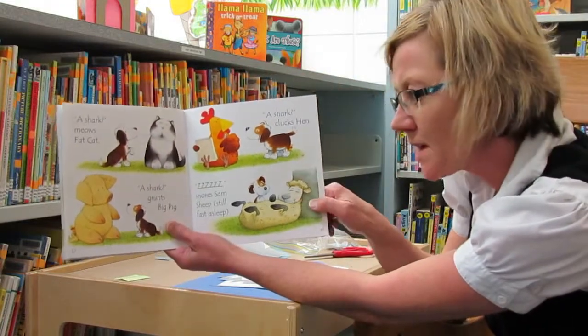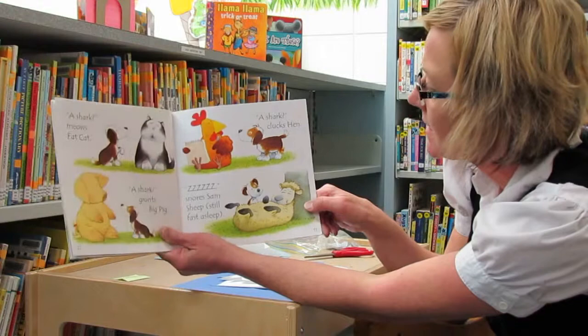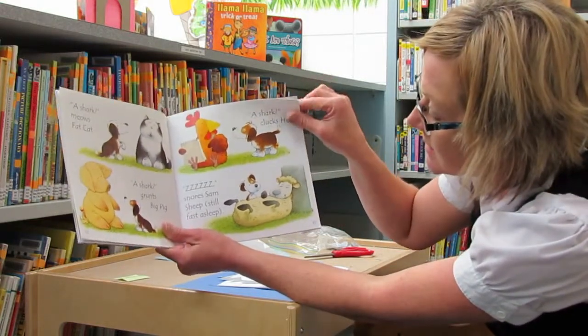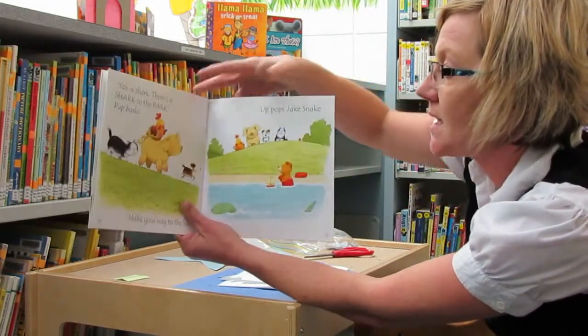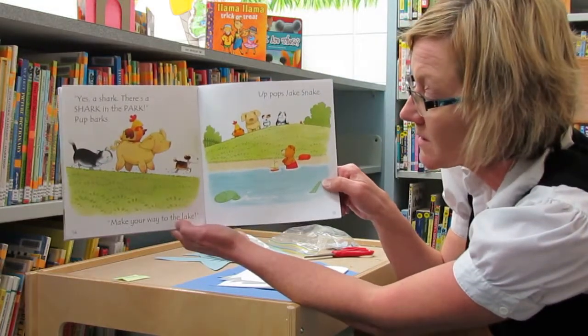A shark, meows fat cat. A shark, grunts Big Pig. A shark, clucks Hen. Snores Sam's sheep, still fast asleep. Yes, a shark. There's a shark in the park! Pup barks.